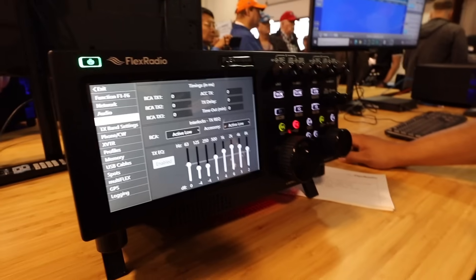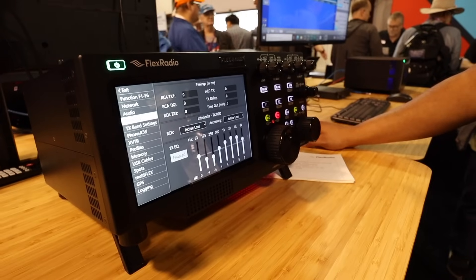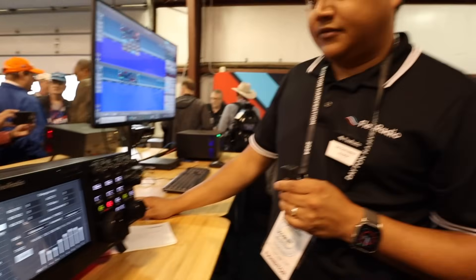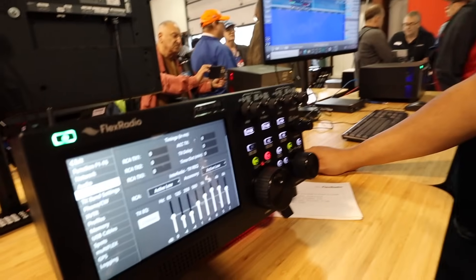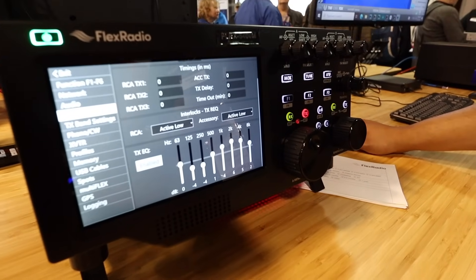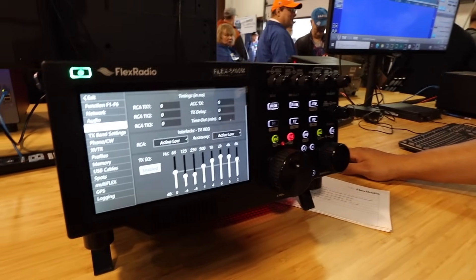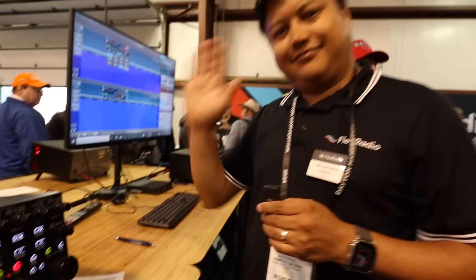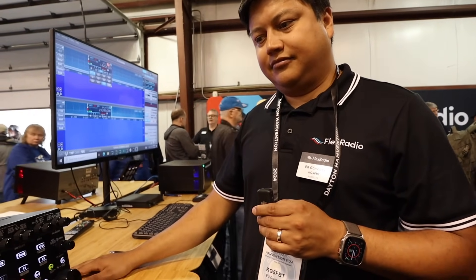Wow, that's very interesting. Very nice. Check out the Flex Radio — this is a brand new unit, the Flex 8400M, which they got in this week for the show. No discounts — the price is the price. Ed, thank you for taking the time to show us the Flex 8400M and its capabilities.